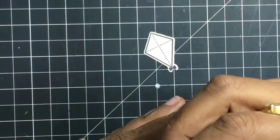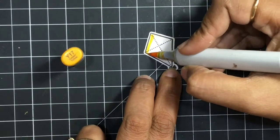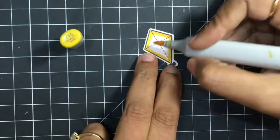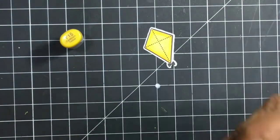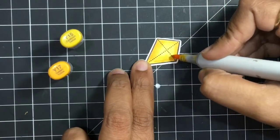The next is the kite and for this I'm using two shades of yellow. The first one is Y17, which goes on the outside areas of the kite, and I'm blending it with Y15. I'll coat a lot of Wink of Stella on top of the kite and that is going to look very beautiful.